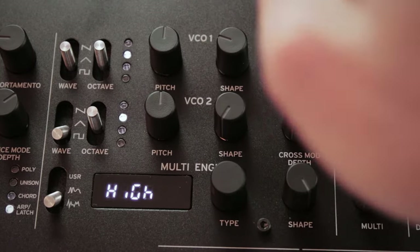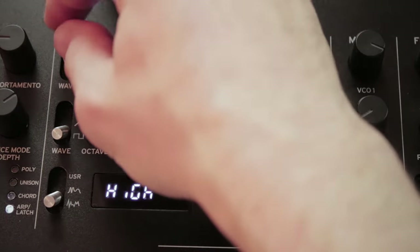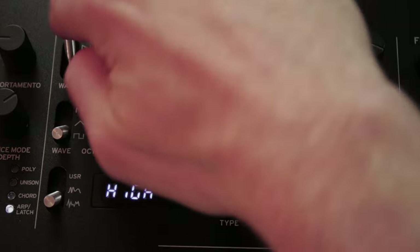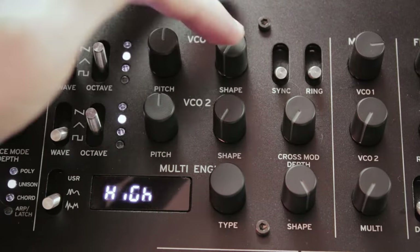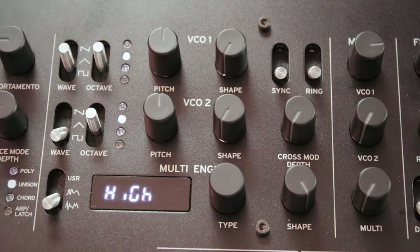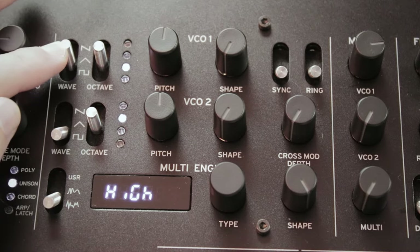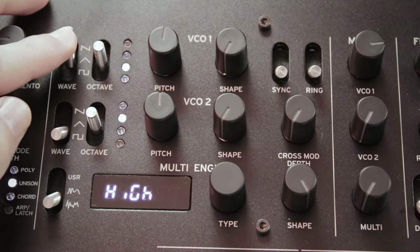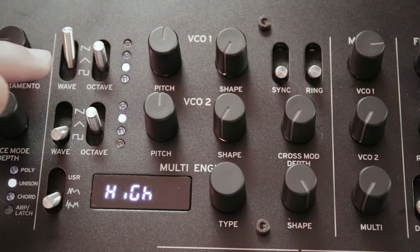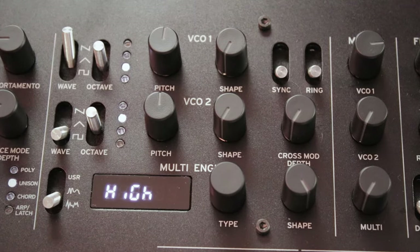The two analog oscillators work in a very similar way. You can select the waveform with the first switch between sawtooth, triangle, and square wave. The shape knob will then change the tone of the oscillator depending on the waveform. If you choose square, it will be a pulse width. If you choose triangle, it will be a waveform distortion. If you choose sawtooth, it will mirror some parts of the waveform — it's easier to see on the oscilloscope than to explain.